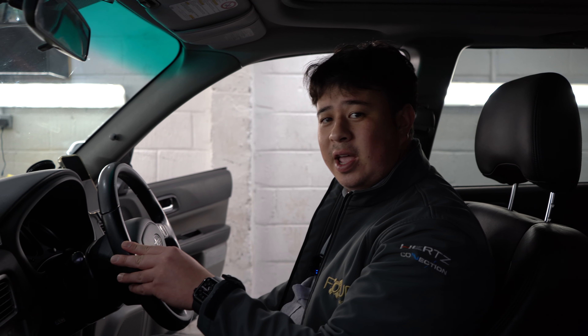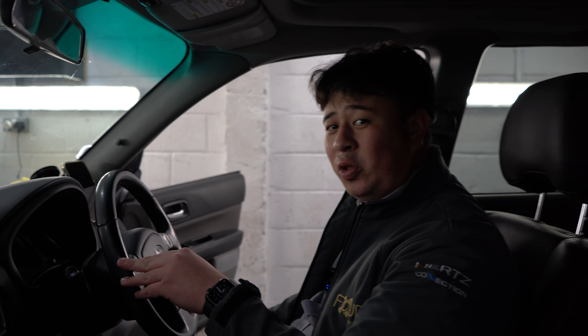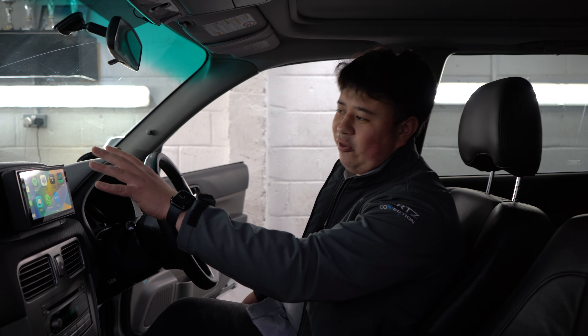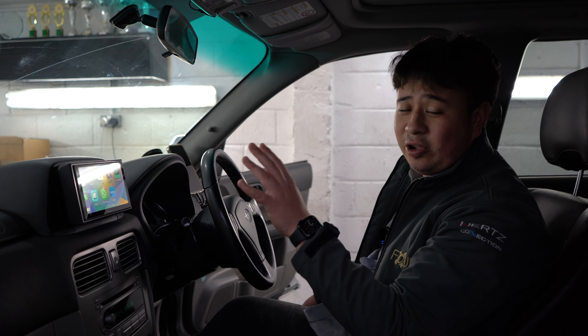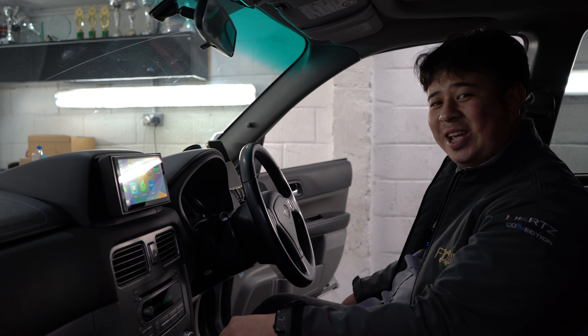That's pretty much it for this brief video on this Forester. If there's a head unit installation you're looking for which is a little bit different from the normal, feel free to get in contact with us. If you've maybe had someone tell you that they can't fit a screen up top because there isn't a fitting kit, we could be the guys to contact. There's no off-the-shelf fitting kit to fit this unit in there — our installer had to use his initiative and skills to get it up there and looking nice. Thanks for watching and we'll see you again. Take care and goodbye.